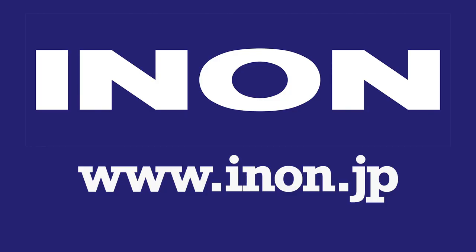Hi, welcome to Webpixel Live. My name is Adam Hanlon, I'm the editor of Webpixel, and I'd like to thank INON for sponsoring this episode. They're quite an iconic manufacturer, particularly of strobes and flash guns, but also have a wide range of accessory lenses, torches and other products. Please head over to inon.jp to check out what they do.